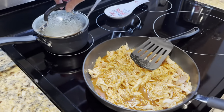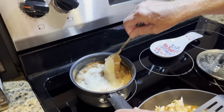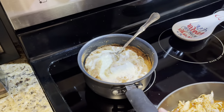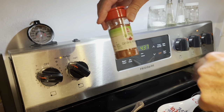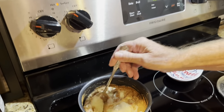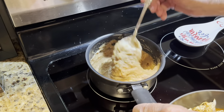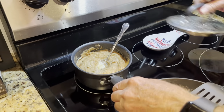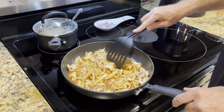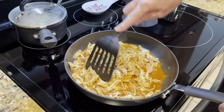Back here on the back burner I've got a can of traditional refried beans. I've added cayenne pepper to it and some cheese, and I've got this stirred up. This is already warmed up, so I'm going to let that continue to warm up while the chicken is cooking.